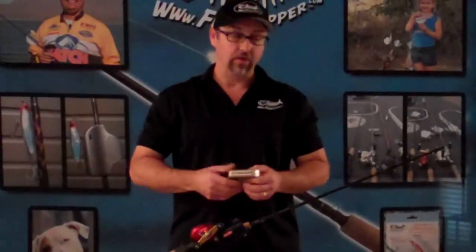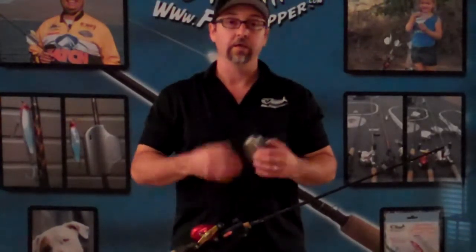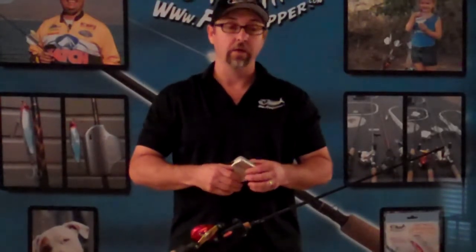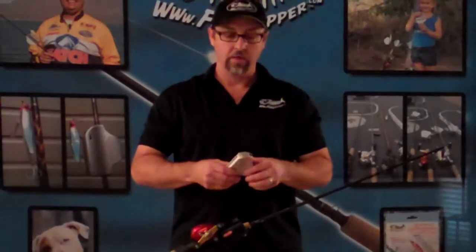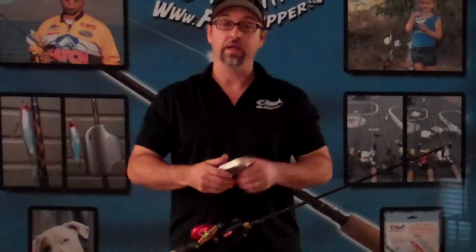We have some neat products coming out. It's all about safety. It's all about having more fun at the lake or wherever you go fishing. Check us out at fishclipper.com. If you're interested in our product, give me a call, shoot me an email. I'll gladly talk to you about it. Thank you for your time. Happy fishing and have a great day.